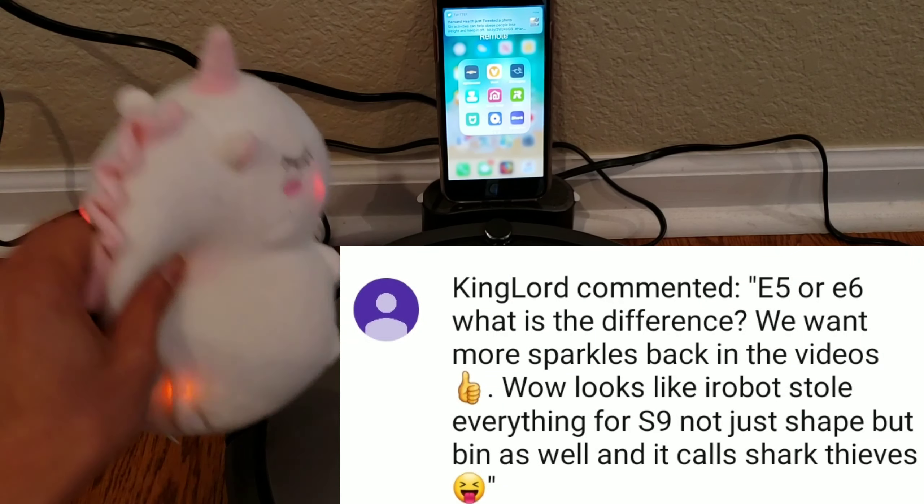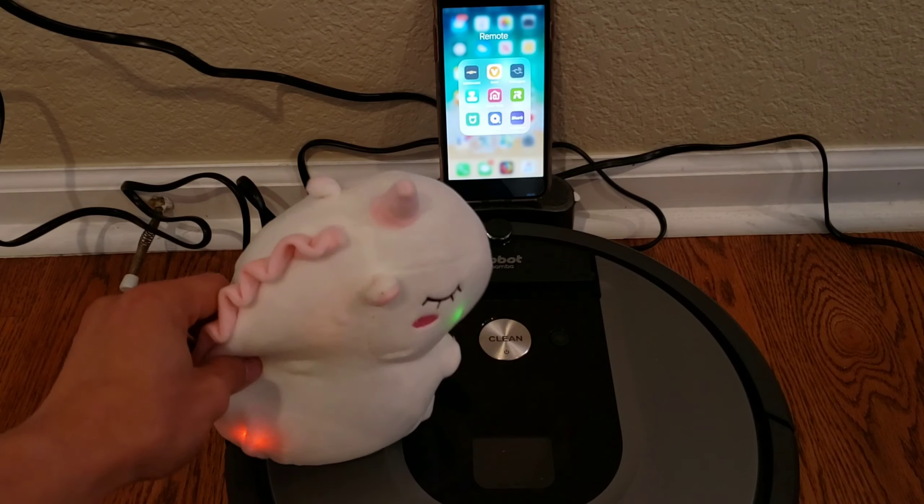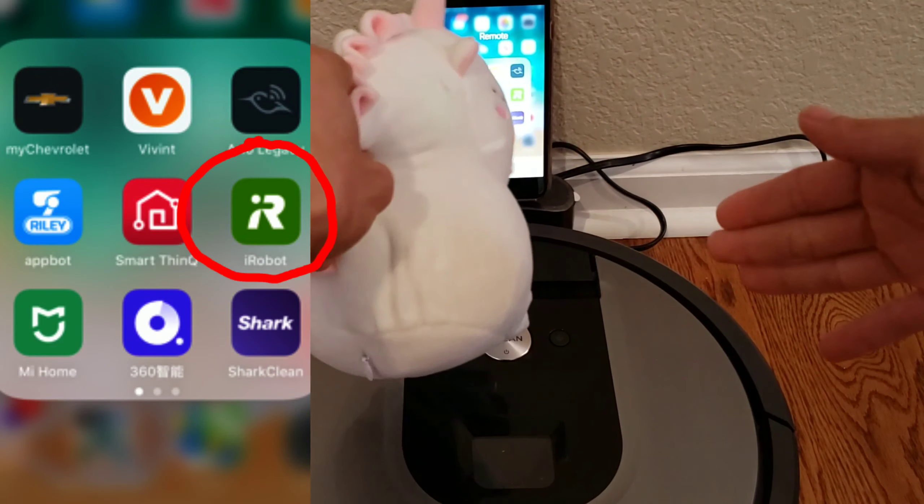So, what are we doing today? We're gonna set up the Roomba with the app. Can you help me out? Yeah, just press that green icon right there — the iRobot one. Come on. I want my lucky challenge.